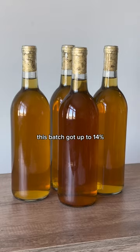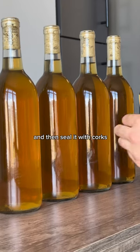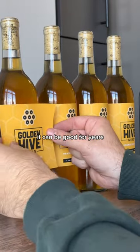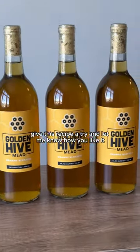This batch got up to 14%, which is pretty typical for mead. For this reason, I like to bottle it in wine bottles and then seal it with corks, which also helps preserve it for long periods of time. If everything is properly sanitized and sealed, mead can be good for years, and it actually gets better with age. Give this recipe a try and let me know how you like it.